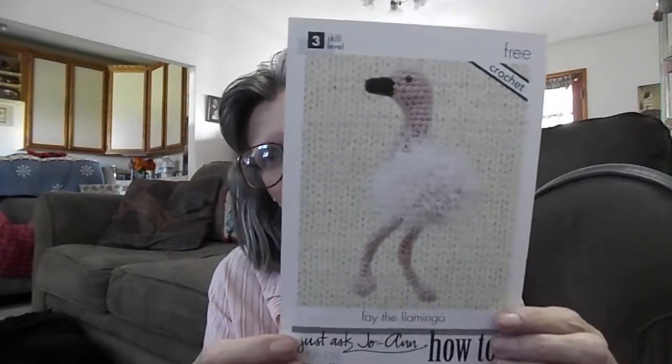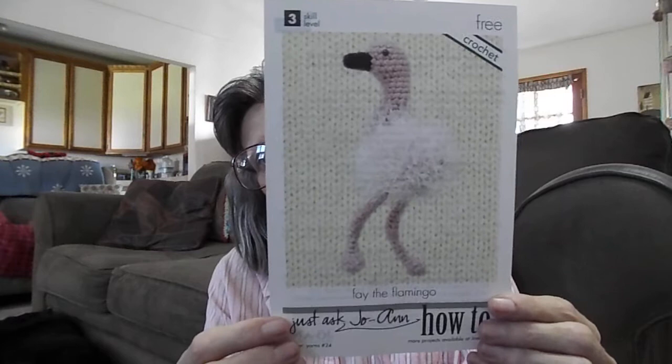If you like what you see, please feel free to subscribe and follow me along on my crocheting journey. I have two things to show you — I have a finish and a work in progress. First thing I want to show you is Faye the Flamingo.